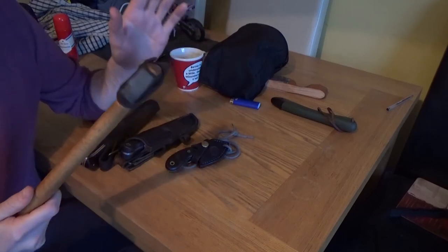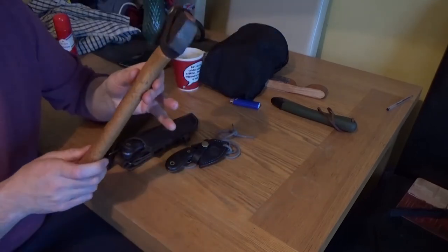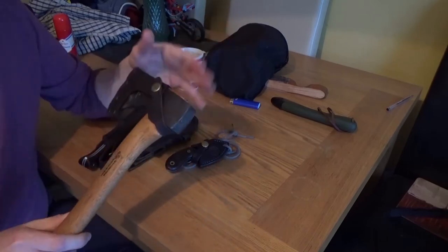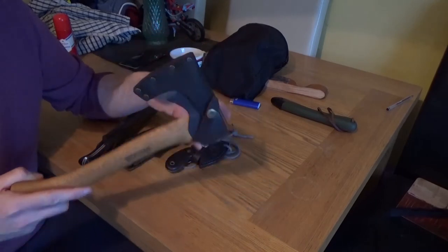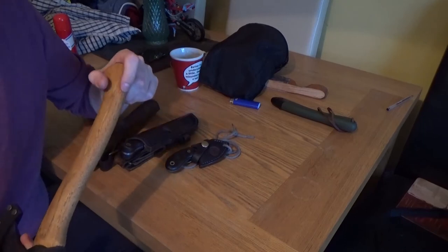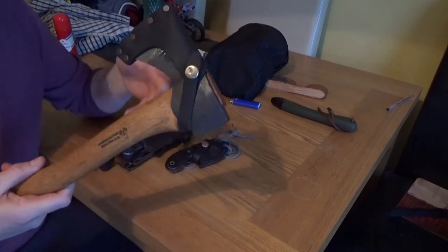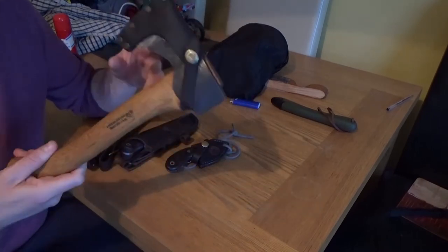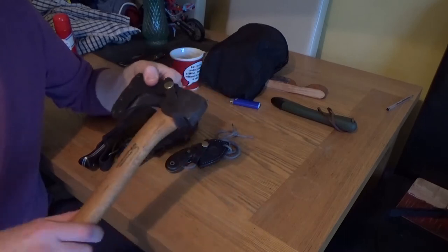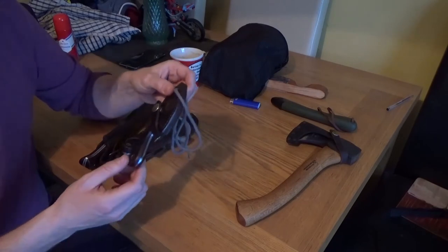Some might say it's unnecessary weight but I just won't leave the house without it — I love it. It's a crying shame that Wetterlings have closed down, so these are going to get rare as hen's teeth. If you're looking for a Wetterlings in general, get them now. The Stroud axe is already virtually impossible to get. It competes on every front with the Gransfors Wildlife hatchet — a great alternative.